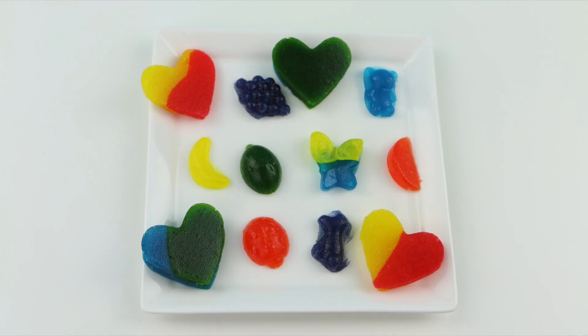Alright guys, I have to say this gummy set was a total success. These are so easy to make and they tasted pretty good too. Thank you guys so much for watching today and as always, we'll see you in the next video.